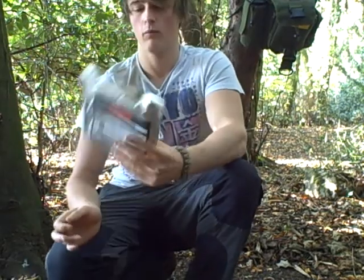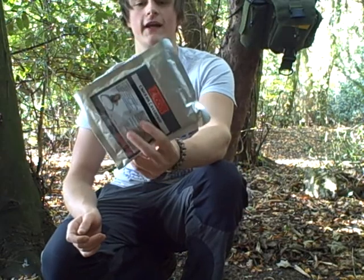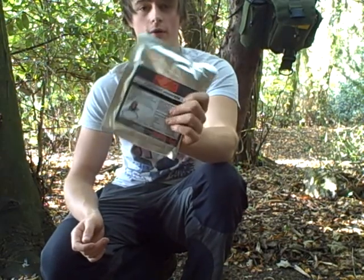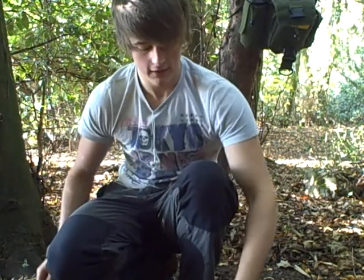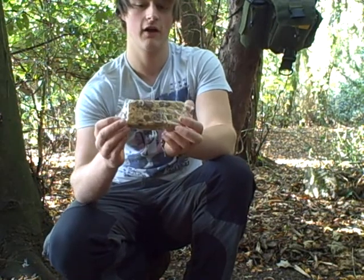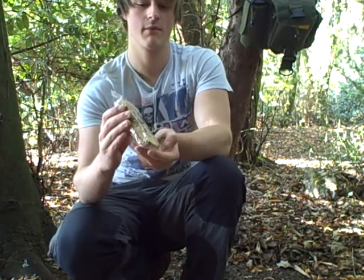They also do wet mules, which this one's a chicken casserole, so it's either boil in the bag or put it in your pot and heat it up. And then they also do things like these flapjacks, which I also eat pretty much every time I'm out.